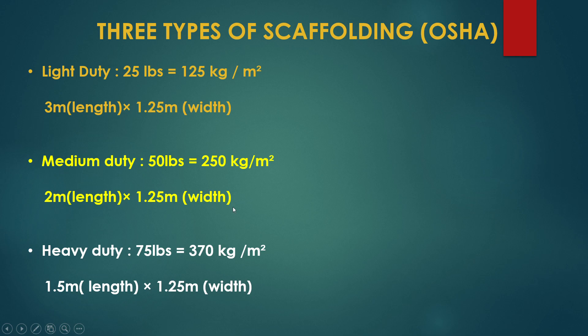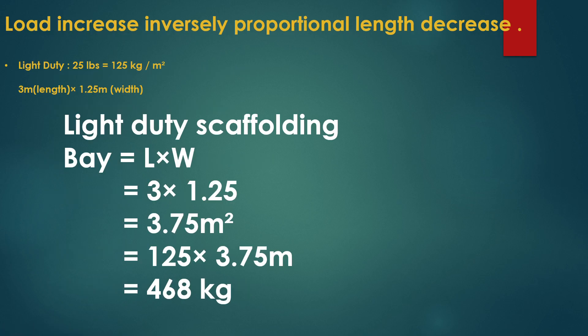Scaffolding types are identified based upon the length and width of the platform. The scaffolding load will increase or decrease depending on the length and width of the working platform. Here is an example of how to identify light duty, medium duty, and heavy duty scaffolding.